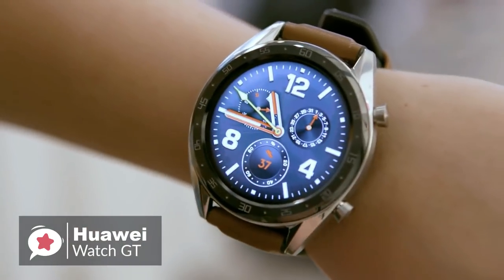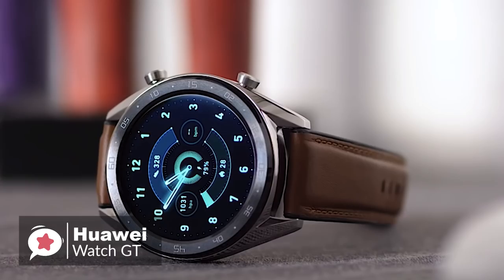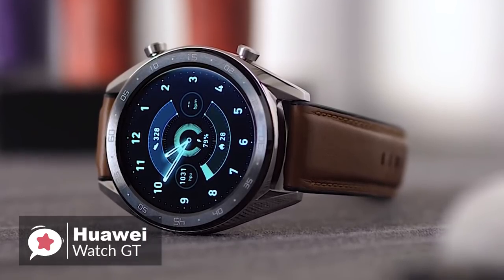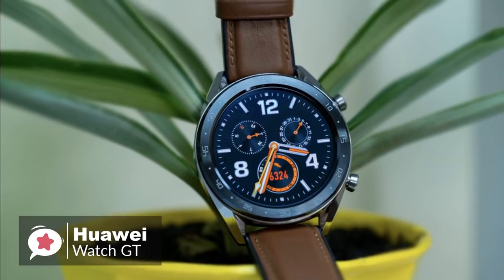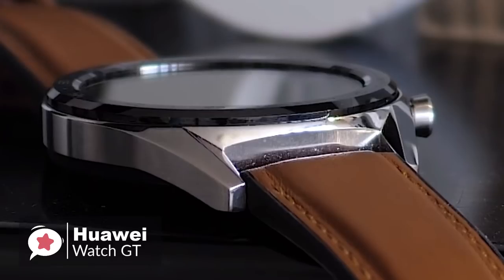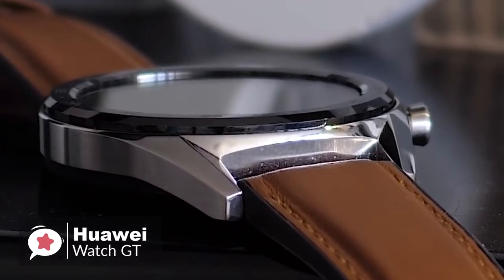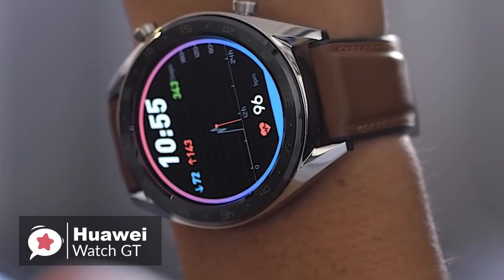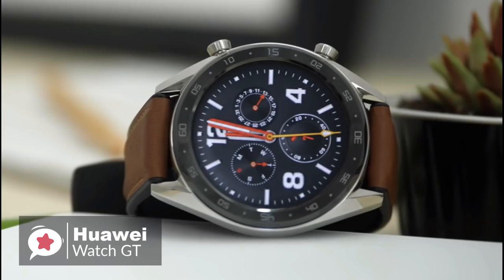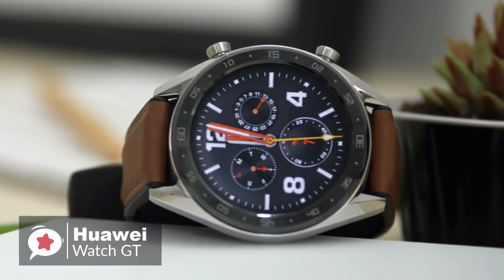Starting with the design, the Watch GT is thinner than your average sports wearable, measuring just 10.6mm from the front of the screen to the rear of the casing. It feels nicely built, with two buttons on the right edge that have a firm click to them, and the black ceramic bezel looks elegant. There is an ambient light sensor hidden behind it, which keeps the full face of the 454x454 1.4-inch OLED screen on view.